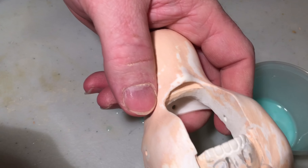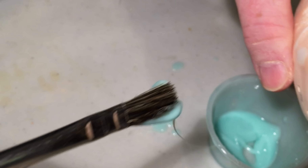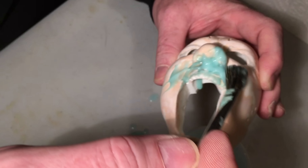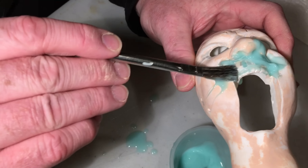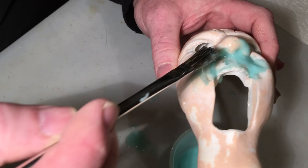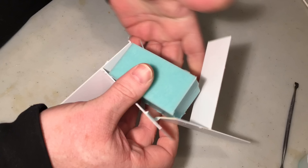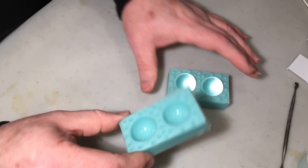I remember I do have something I can use for the leftover silicone — I need to get this guy's teeth. I'm going to brush some of this wet silicone on there to use up what's left.